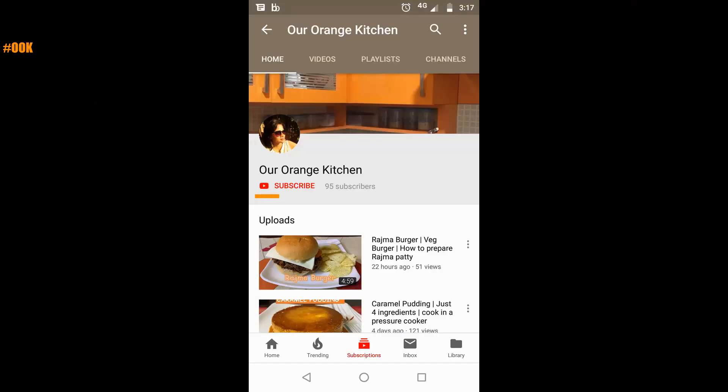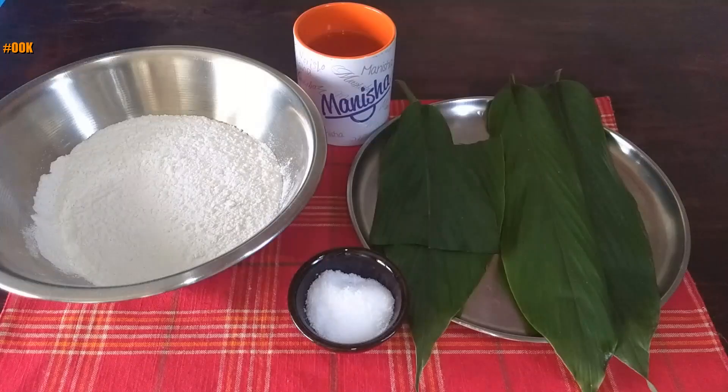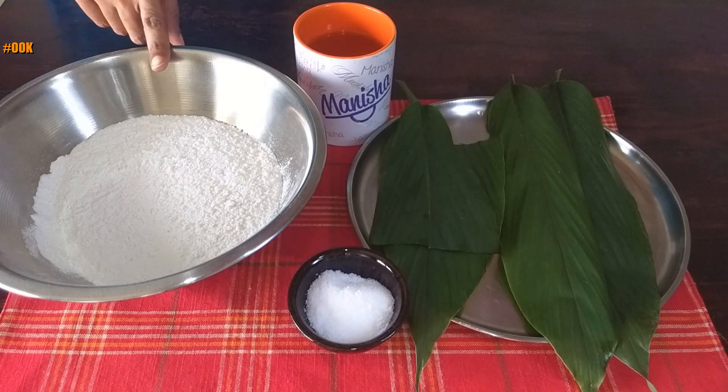Before we look into the recipe, please make sure to subscribe to my channel if you haven't already and click on the bell icon to be notified about new videos. Let us take a look at the ingredients.